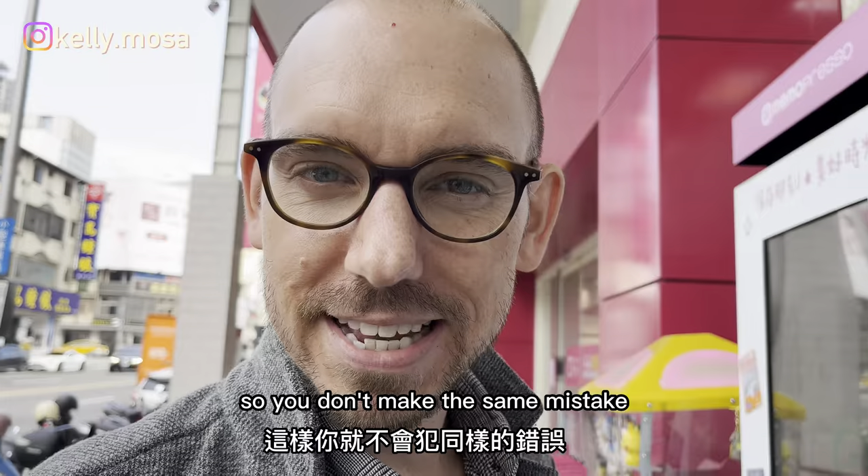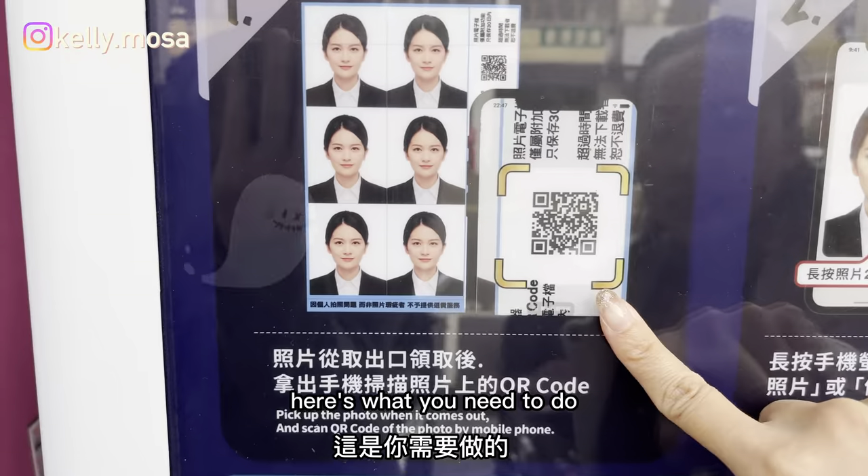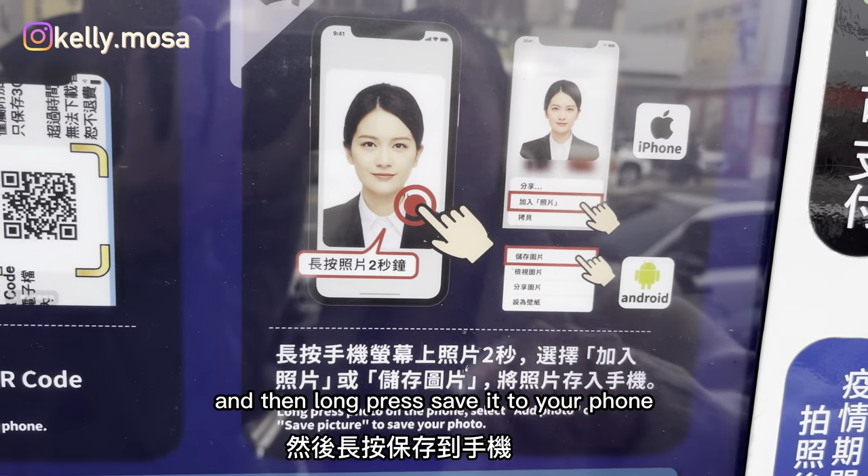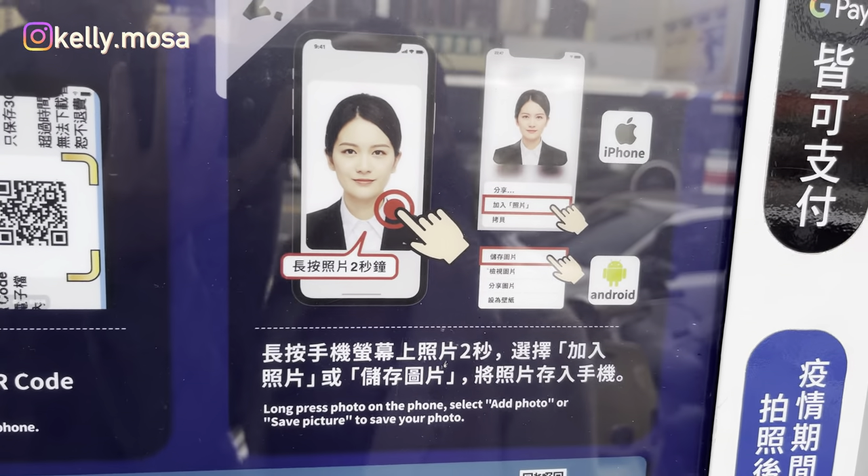So you don't make the same mistake — here's what you need to do with that QR code. Find the big one on the right, long press it, and save it to your phone. That's it!